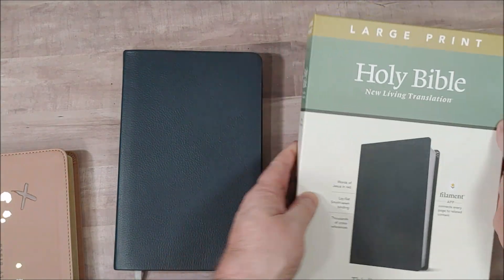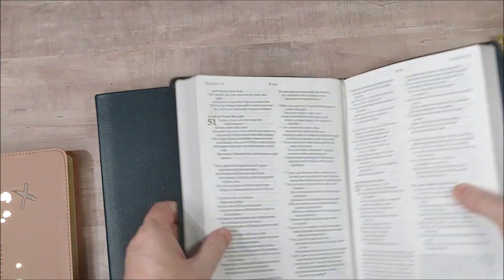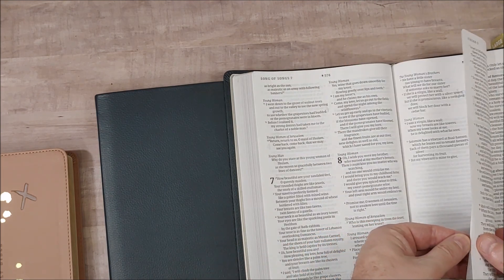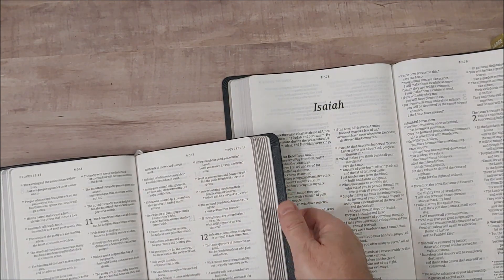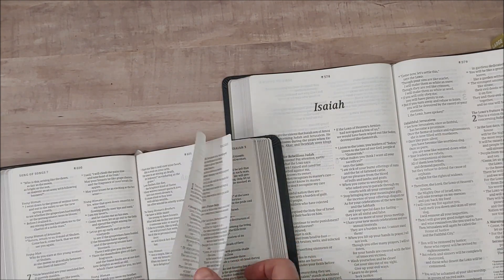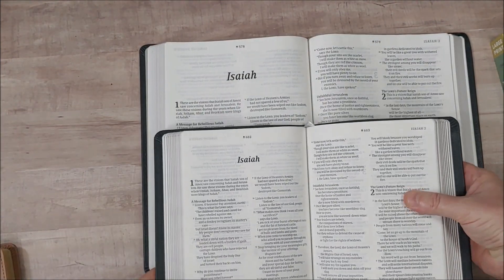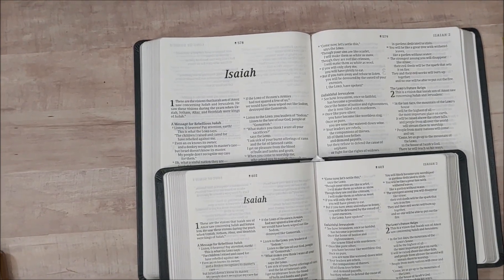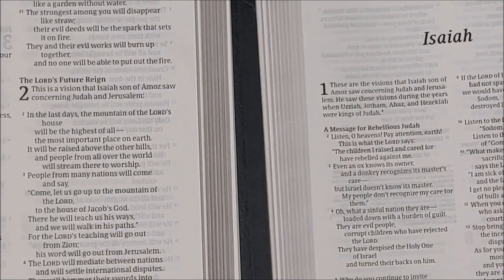For comparison, here is the large print edition. Now this is a totally different setting, so it's not the same Bible just larger — these are actually different Bibles. The pagination is not the same, so going to page 578 will not match. As you can see, there's a different number of words on the line. But I'll zoom in so you can compare.